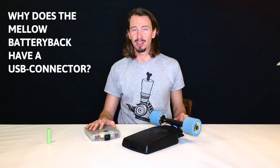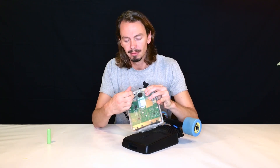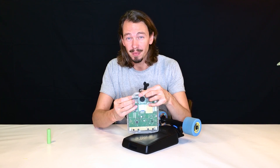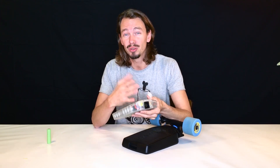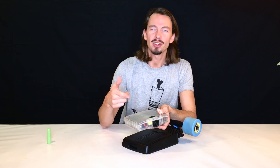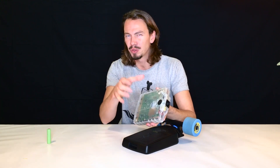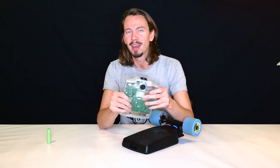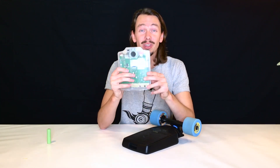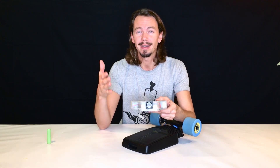Question number five: why does the Mellow battery pack have a USB connector? Under a little lid there's a USB connector you can use to charge a smartphone or any mobile device. Imagine you're in a park with family and friends, you have a USB speaker running low — just connect it to the Mellow battery pack and charge it up. You can even charge an iPhone for nine days with this.